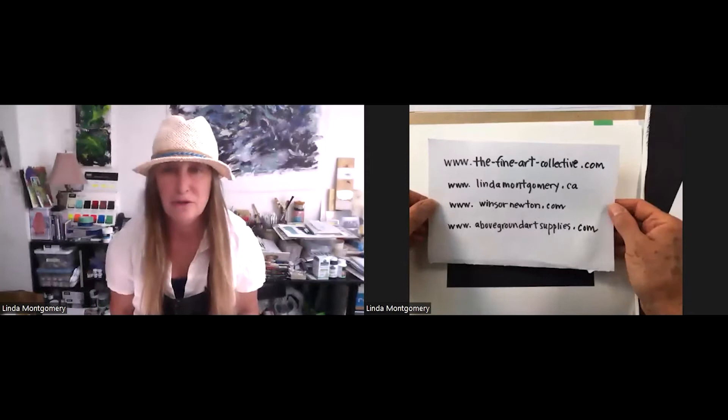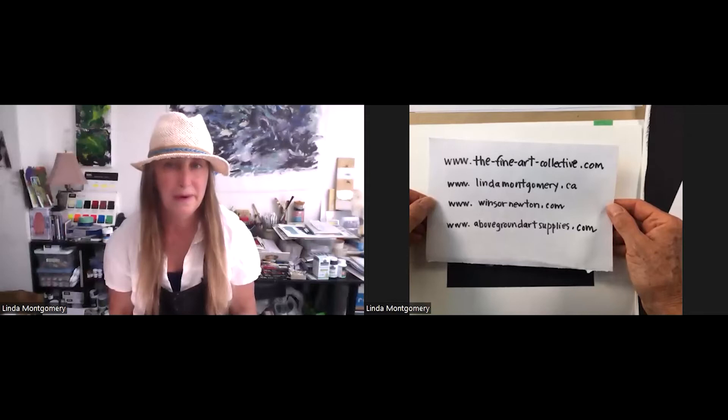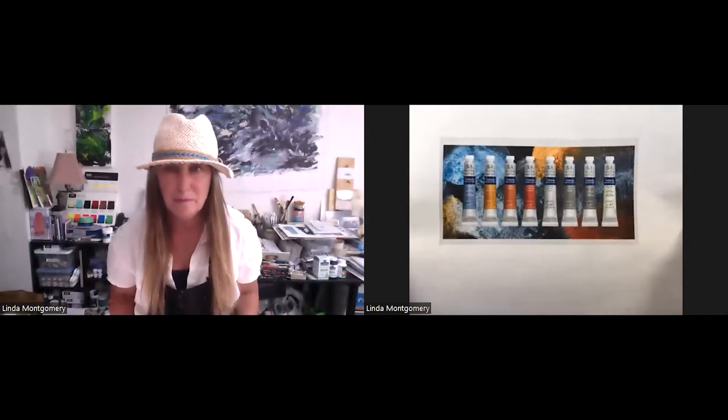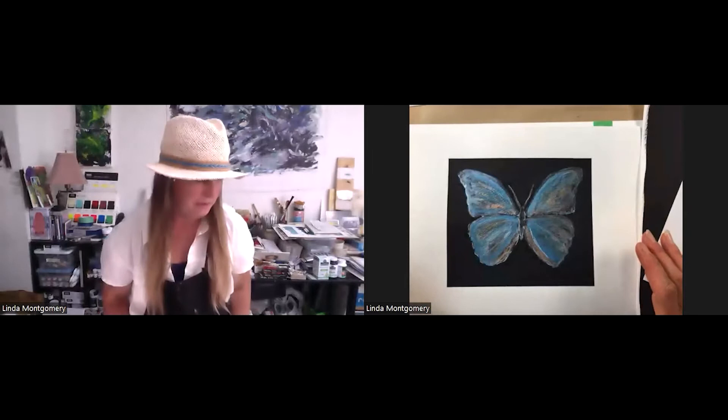If you need some websites and you're not on Instagram, you can go to the Fine Art Collective, my website, Winsor & Newton, and also Above Ground. We're going to talk about the eight metallic colors today. This is what I'm going to be demonstrating and we're going to actually create a butterfly.